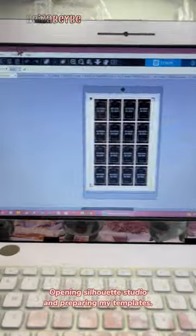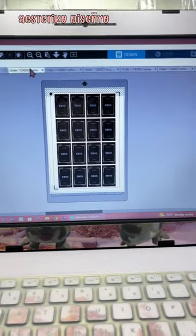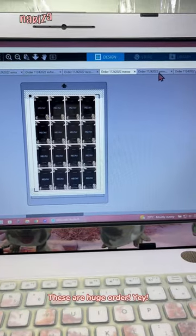Opening Silhouette Studio and preparing my templates. These are a huge order. Yay!